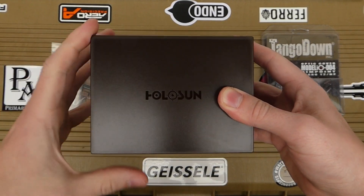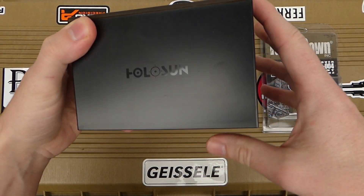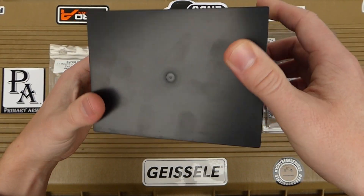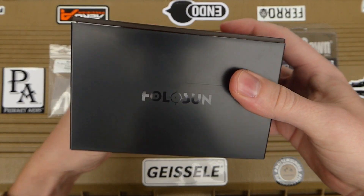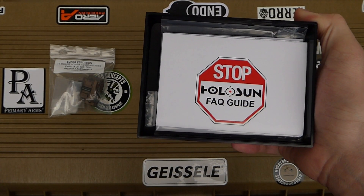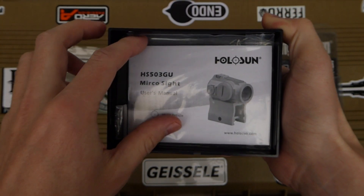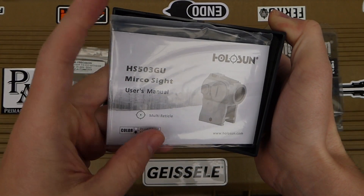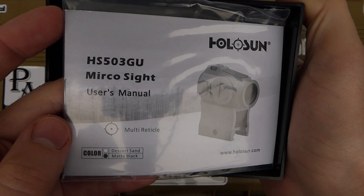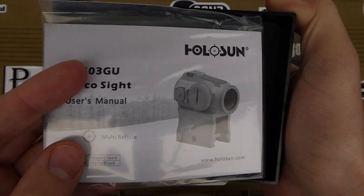Let's get into the optic itself. There's just a little sleeve over the plastic shell with the Holosun logo. Inside is the instruction booklet, which has a typo — it reads 'HS503GU Mirco Site' instead of 'Micro Site,' which is kind of funny.